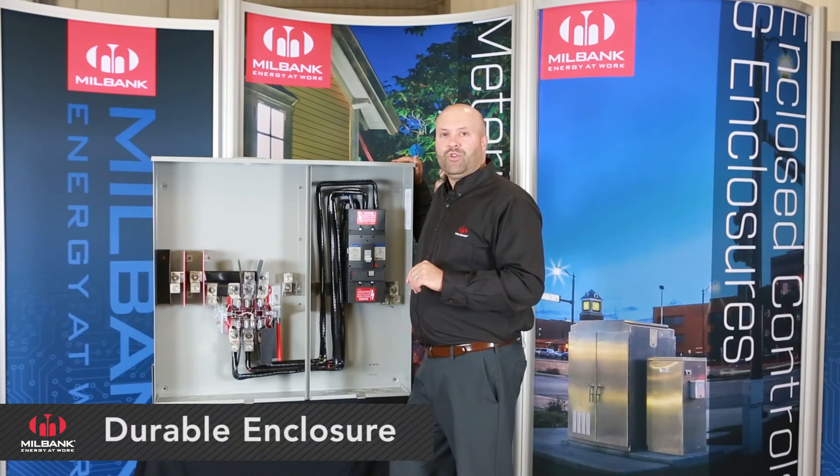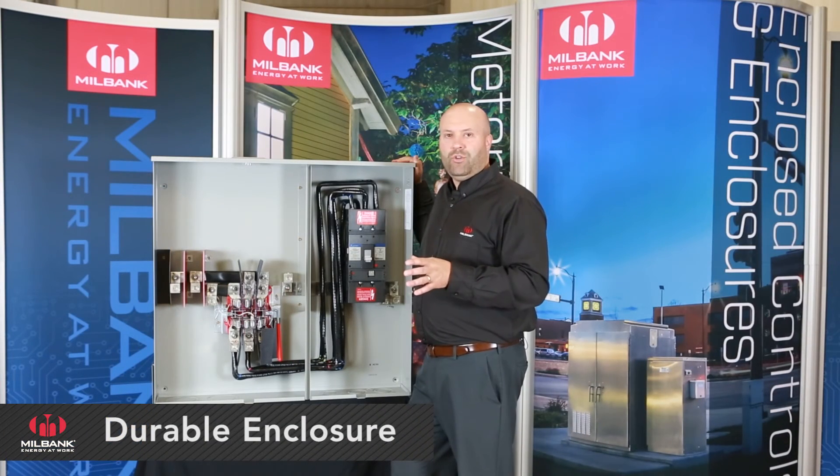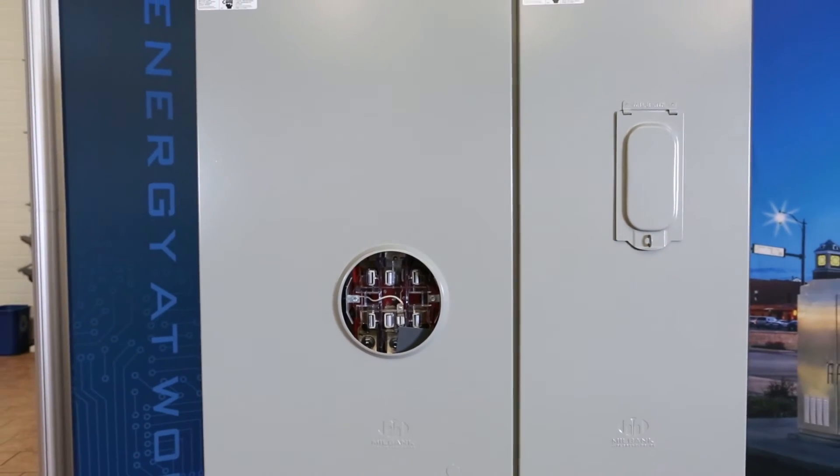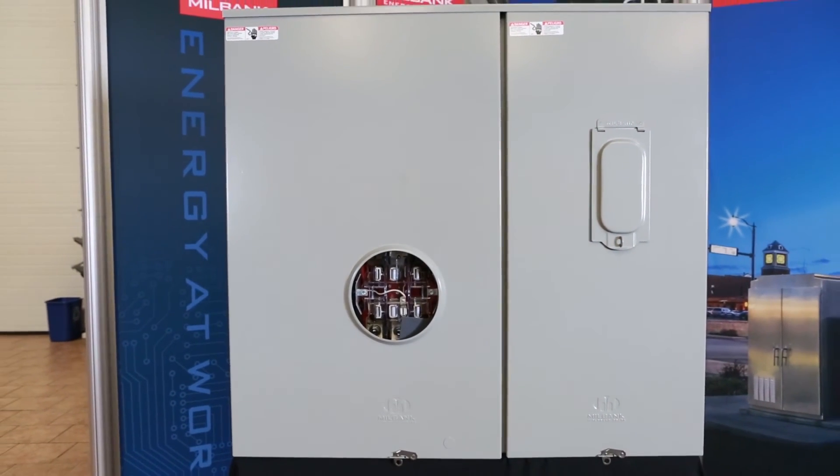The enclosure is constructed of 14 gauge G90 galvanized steel and has a powder coat finish with a NEMA 3R rating for outdoors.